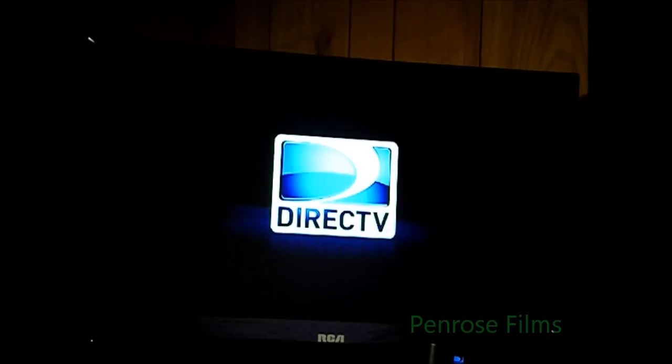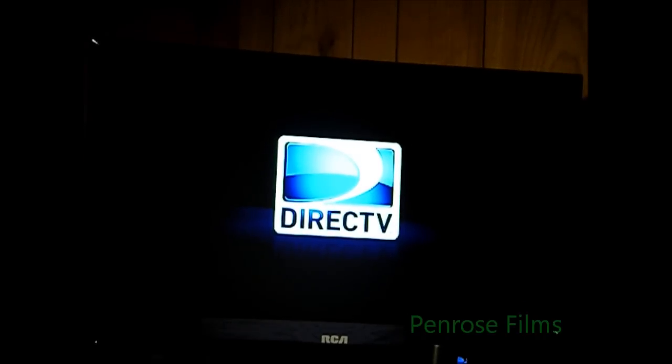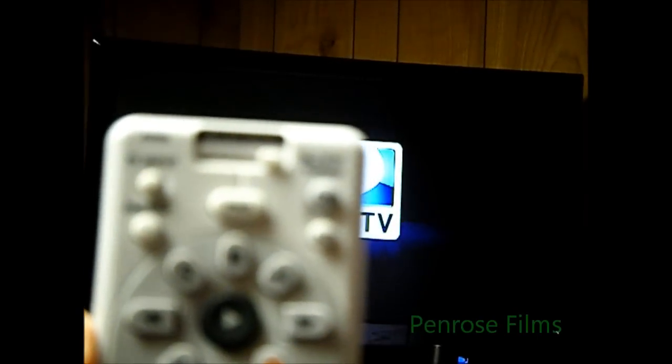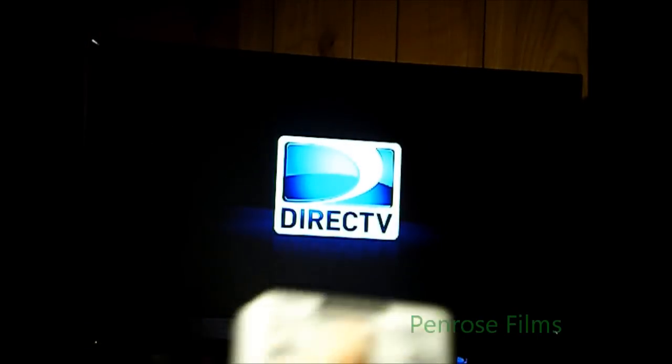Then try turning off its power. If it doesn't work, press mute and select again for the light, then enter 10178, and you'll see that light flash.